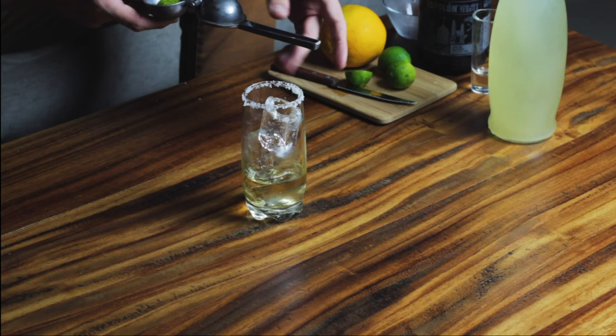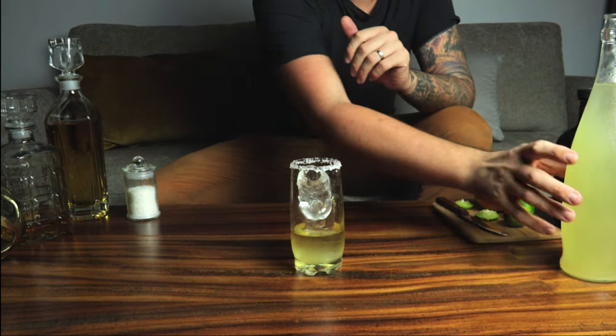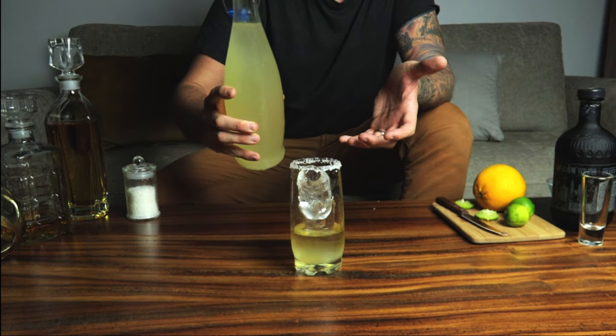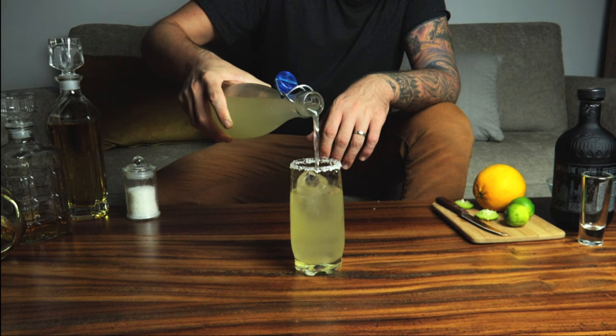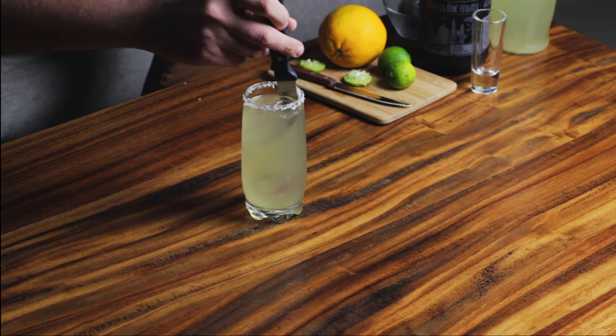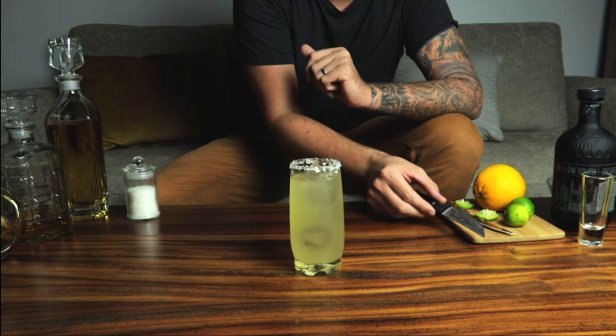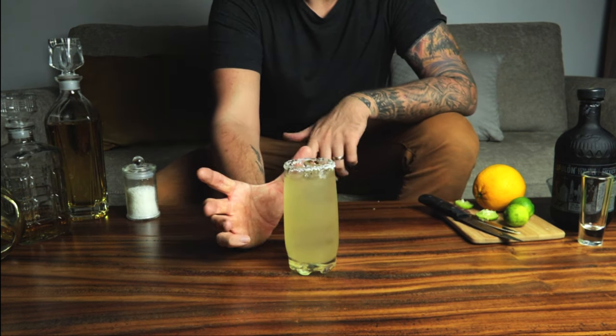Then we're going to squeeze the rest of that lime juice in, and then we literally just top it up with the grapefruit soda. We need to stir it with a knife — apparently that's the traditional way.